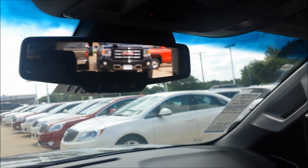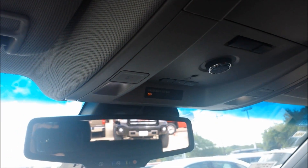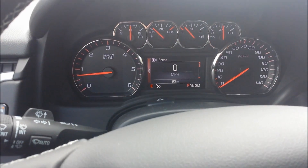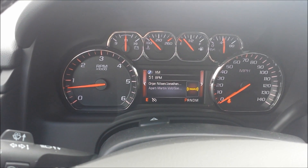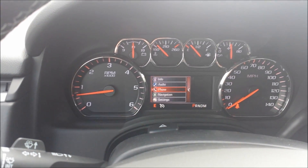You can also operate the lift gate from inside to close it. You've got this center stack in front of you where you can control your phone, audio, info, navigation, and more.